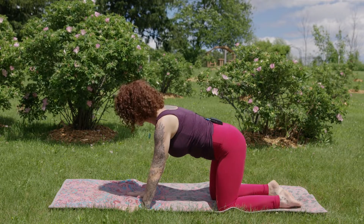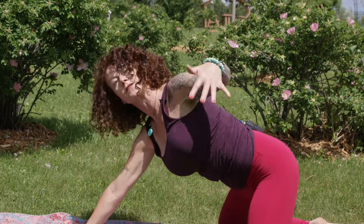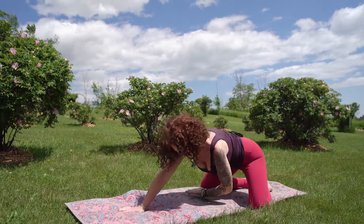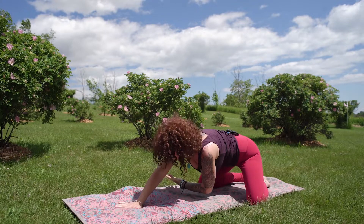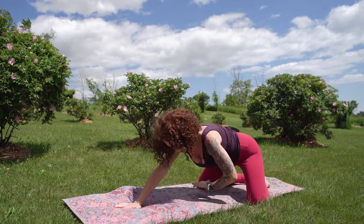We'll pause back in our tabletop. We're going to extend that right arm forward, take that left arm up towards the sky, and threading it underneath the right arm, we'll pause just for a brief moment, then flowing back under.